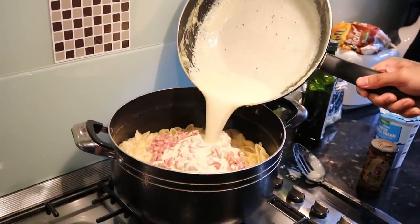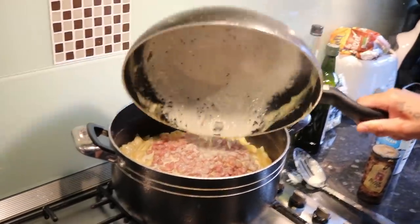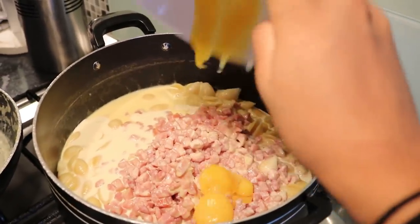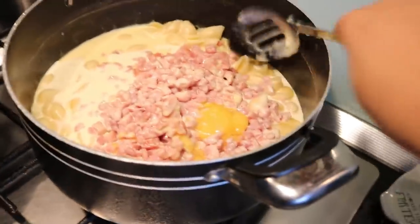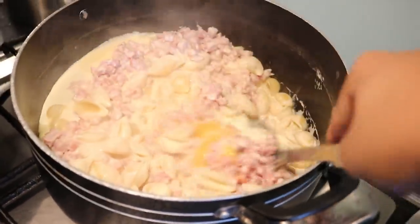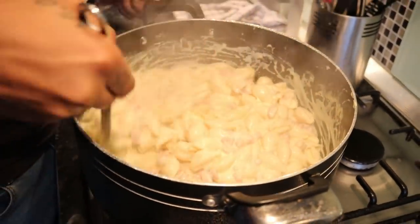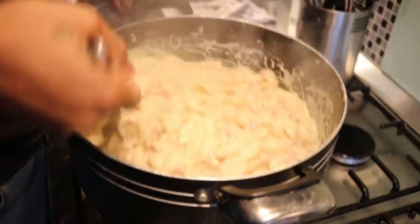This recipe is very quick and easy, and it's really not messy either — I've already cleaned everything up. It takes about 30 minutes to make. And then you want to put the egg yolks in and quickly mix it all together.